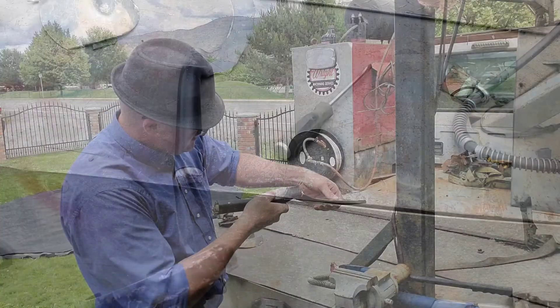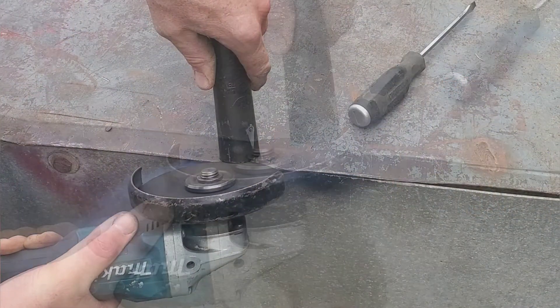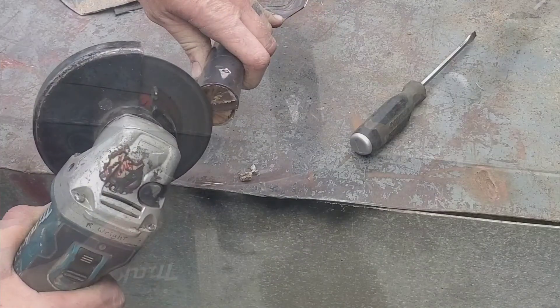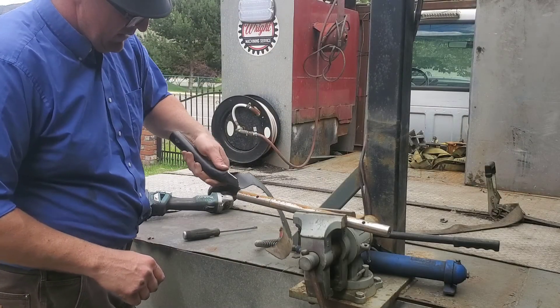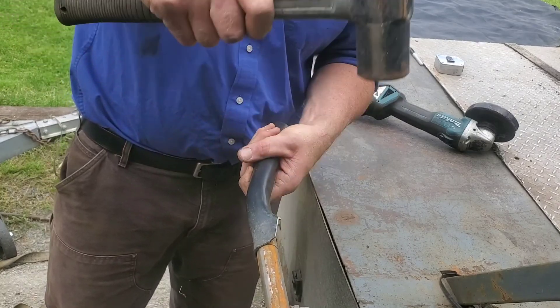I had a bit of the broken handle end sticking out, so I decided to trim that off. I wouldn't normally recommend using a zip disc for this, but as you can see it did work and it gave it a nice little burnt brown finish on the end. Later we're going to wrap this handle with some leather.